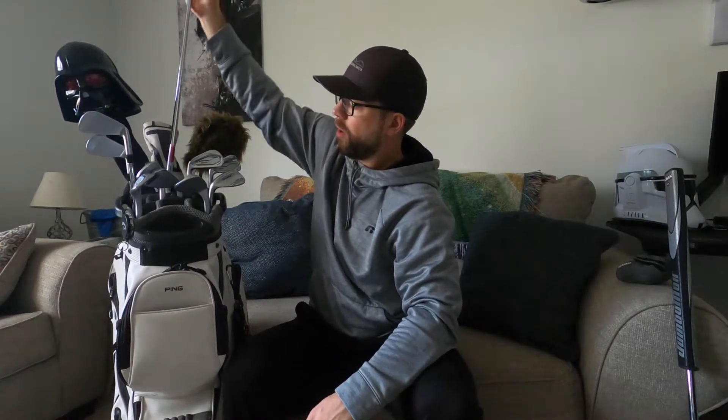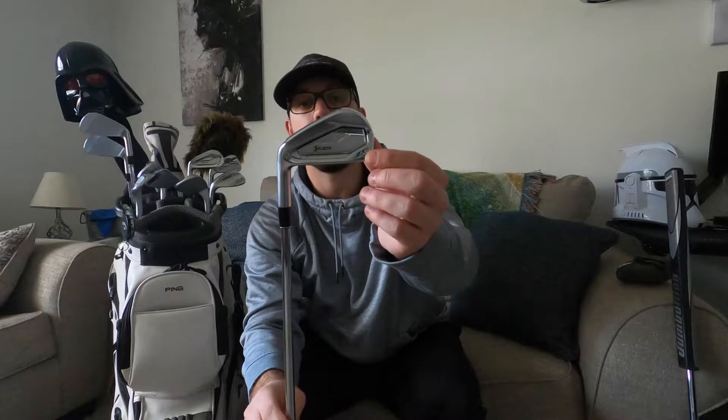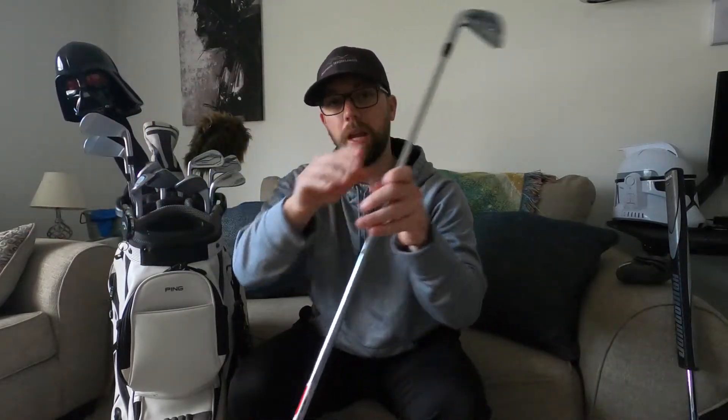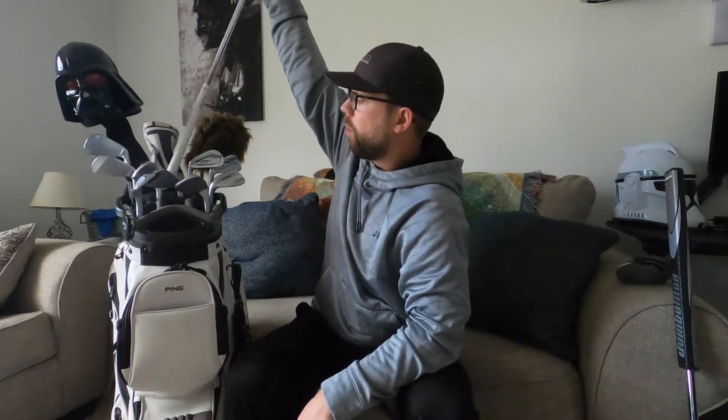I went with the lower-profile ZX7s for the pitching wedge through the seven iron. For the six, five, and four iron I went with something a little more forgiving in terms of head shape — the Srixon ZX5s. Not much difference in weight, but the lofts are a little different from the ZX7 five, six, and four irons, so I got those bent to match. The shafts and grips are the same. I felt I needed that extra forgiveness on the longer irons.